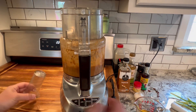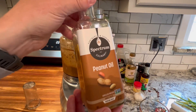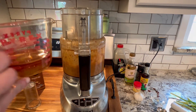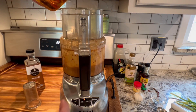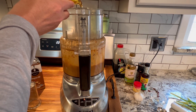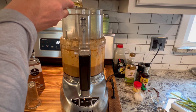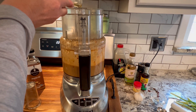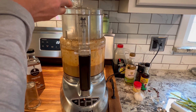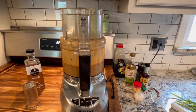Now we've got everything mixing together in the food processor, and we're going to add in about a half cup of peanut oil, slowly pouring that in while it's running. This will definitely give it more of that nutty taste to the marinade. Once everything is poured in, we'll keep it going for a moment and then turn things off.